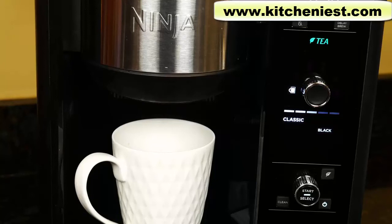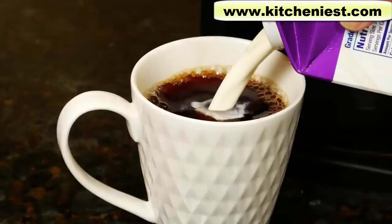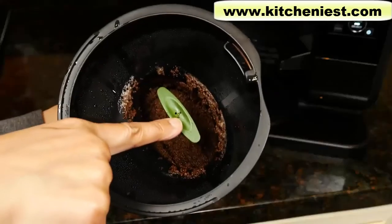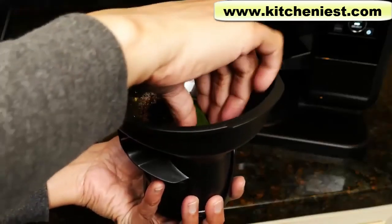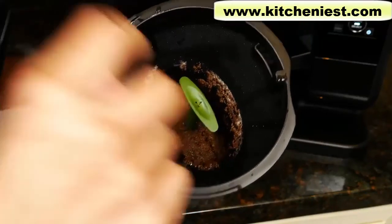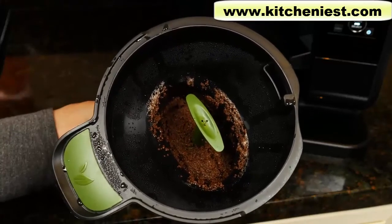About two minutes went by before brewing started. It took a little over four minutes to brew the cup of tea. It's a pretty good cup of tea. When you pull the filter out, hold the holder upright and pull it up slowly — last time I held it at an angle over the garbage can, popped it too hard, and the tea leaves went all over the place.